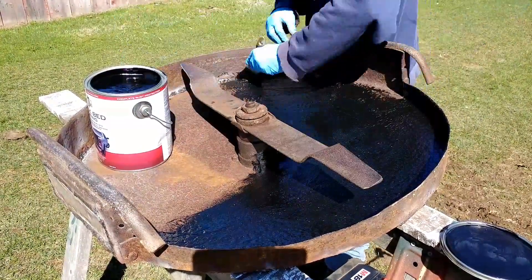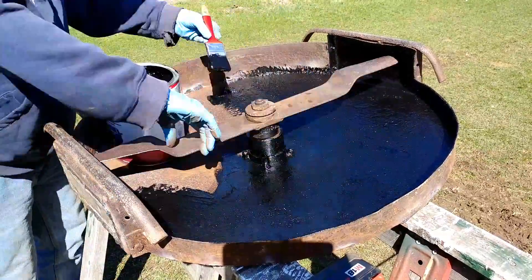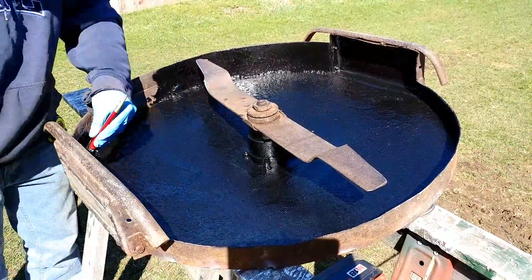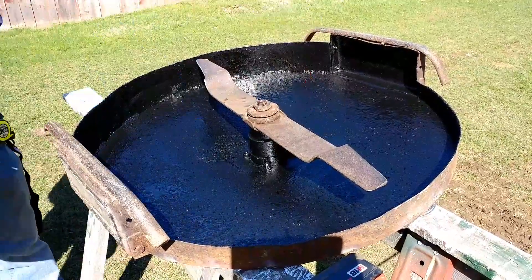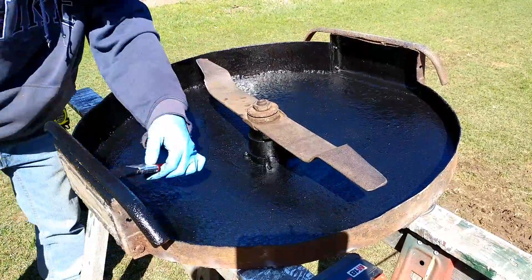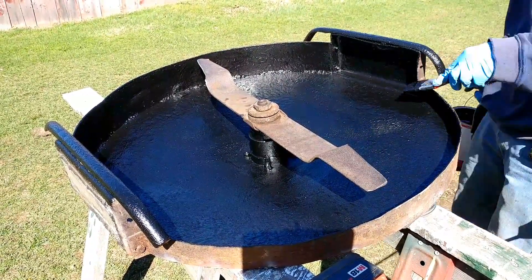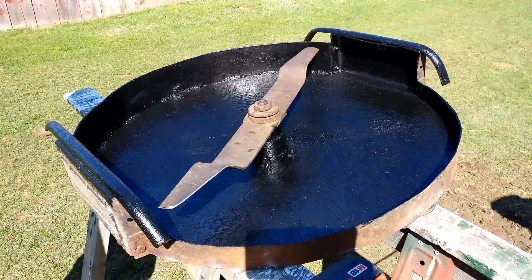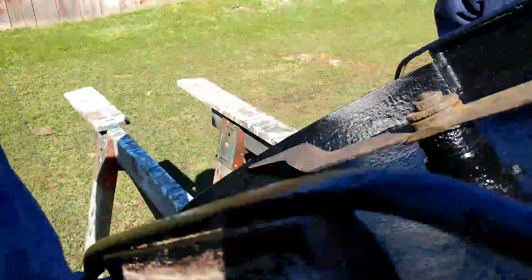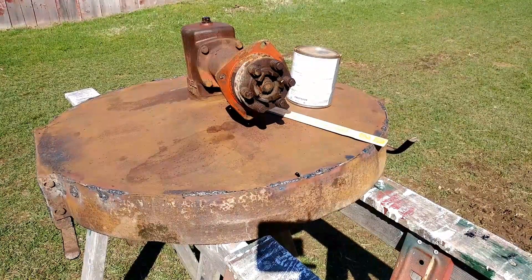This is obviously the first coat and boy, what a difference already just painting this stuff on. The consistency of this — it's my first time using it — is actually like thick pudding spreading it on. You can get a huge gob on the brush and it doesn't really go that far on this deck because it's so rough underneath. If you had a thin or smooth truck bed it would probably go quite a ways, but being that this deck is so rough, there's much more surface area to cover than on a smooth surface.